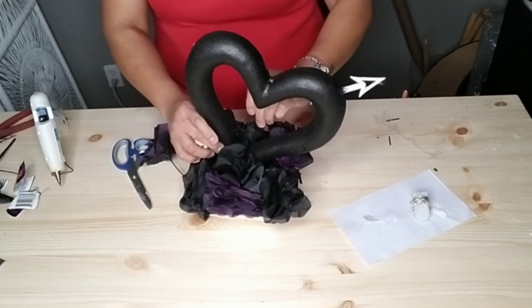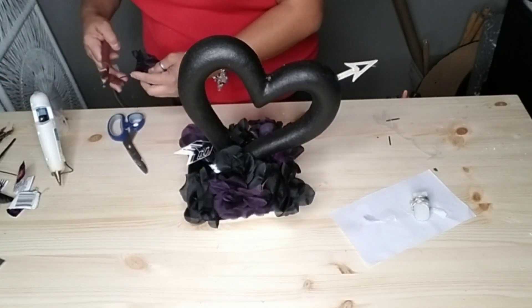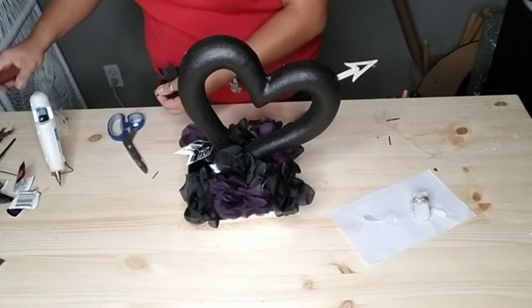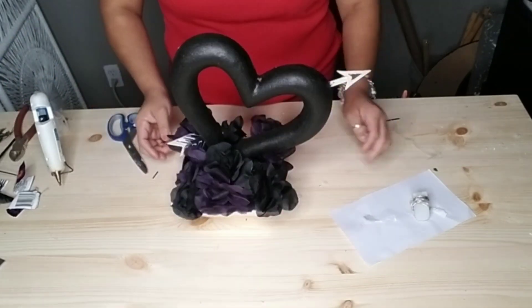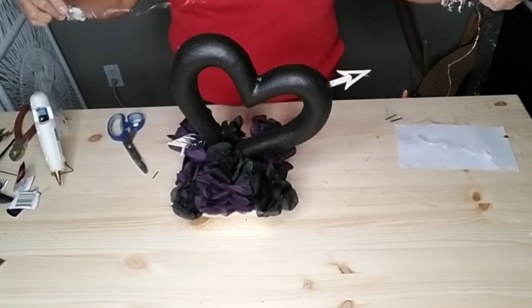If you're going to use this as a centerpiece, make sure you paint the back of your arrows black as well so you won't see them. Since I'm going to use this with the back towards the wall, I just left them as is.